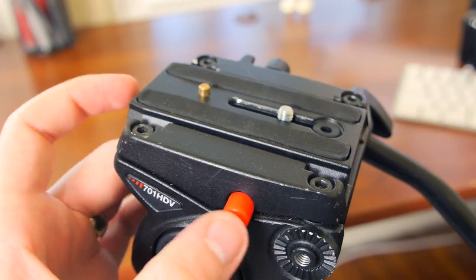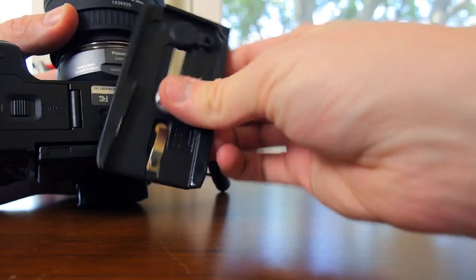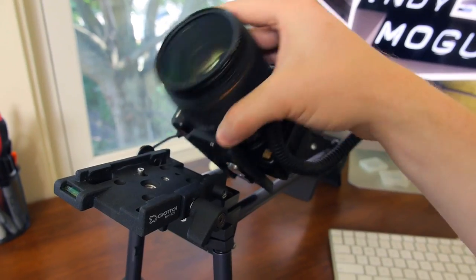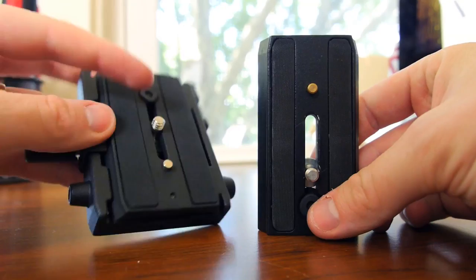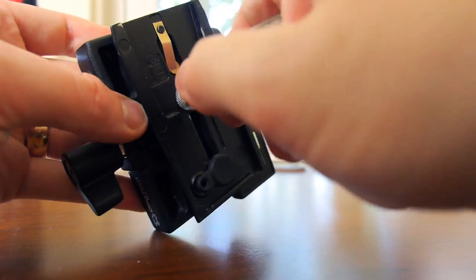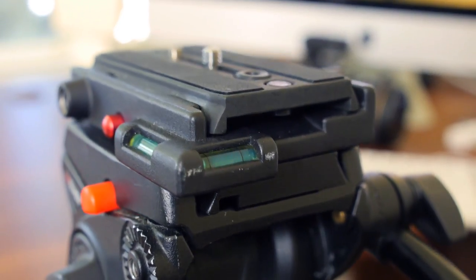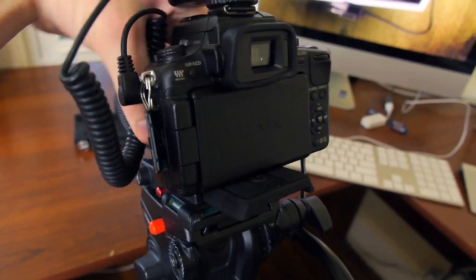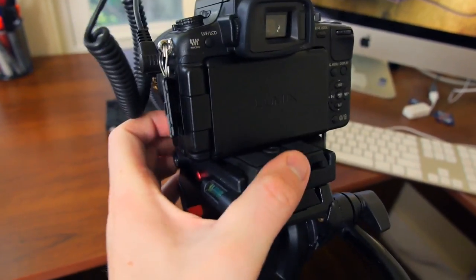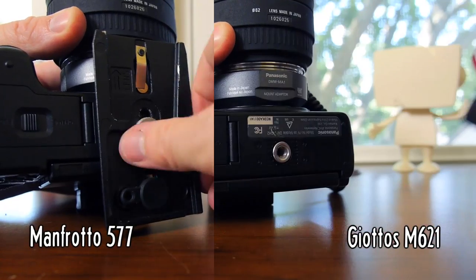My Manfrotto tripod has its own quick release plate that's similar, but slightly smaller, so normally I'd have to trade plates to move my camera from tripod to shoulder rig. I'm mounting one quick release system onto the other. At $29, it's cheaper to put this plate on all my devices than the $51 Manfrotto version. That's why you see this one used on a lot of DIY camera rigs. It's also much easier to unscrew by hand.